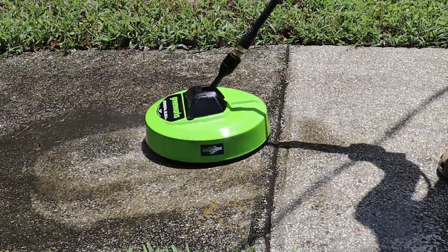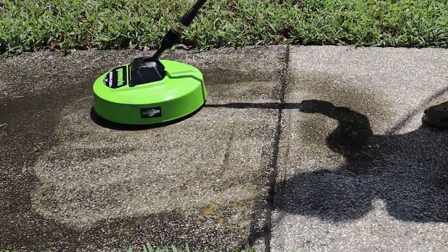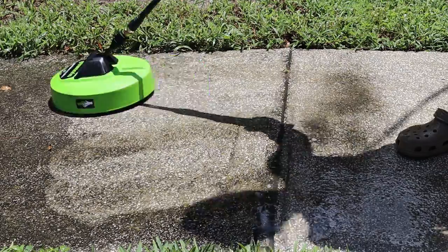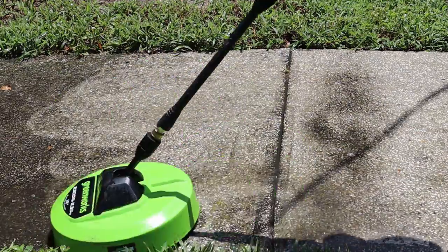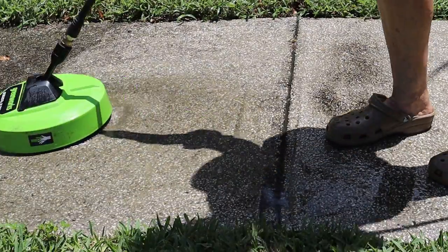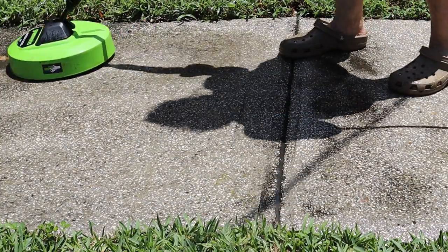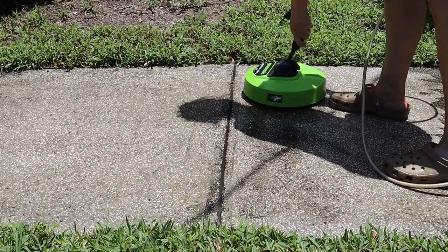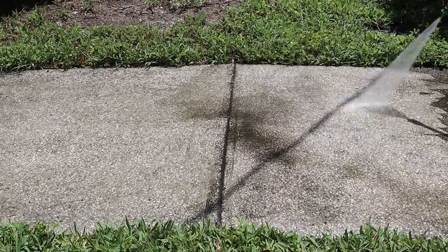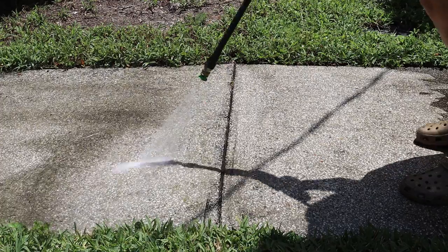The surface cleaner is really covering a whole lot more ground. It doesn't look like it's getting as clean as using the nozzle, but once I rinse this off you'll be able to see the difference. Using the surface cleaner really takes a lot of the strain off of your wrist and hand — the movements are a lot smoother and not as repetitive. It's almost like using a vacuum cleaner. After rinsing both areas off lightly, you can see that there really is not much difference between the two sides.